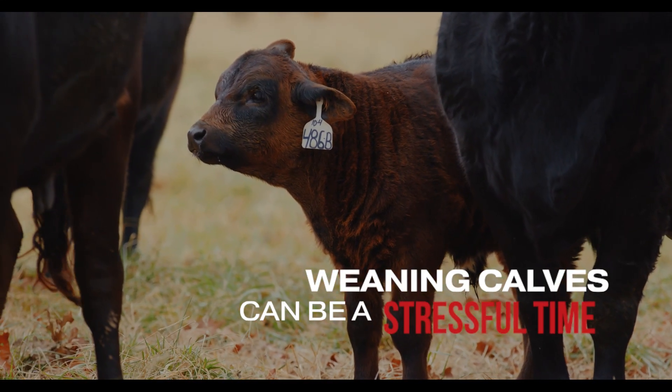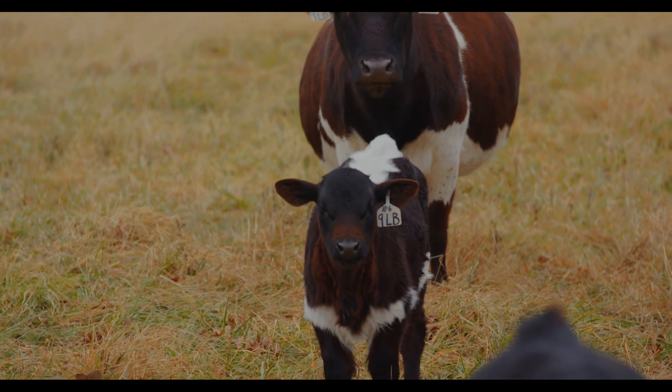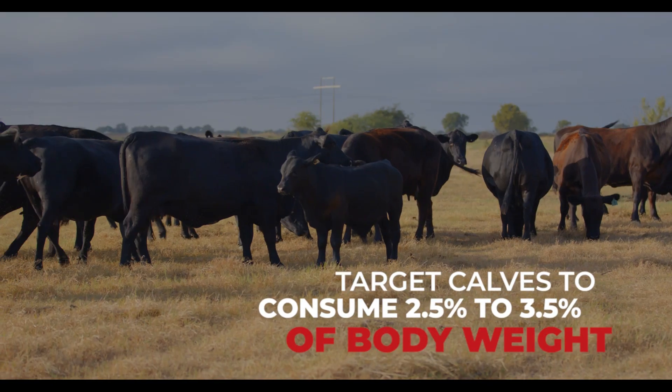Weaning calves can be a stressful time, but the sooner you get them to eat, the less likely they are to get sick. For the first five to seven days after weaning, target calves to consume two and a half to three percent of their body weight.